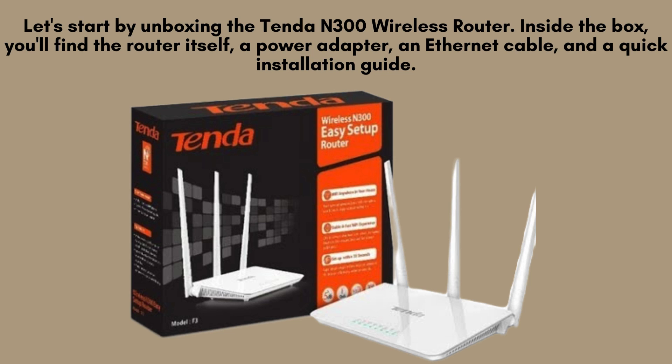Let's start by unboxing the Tenda N300 wireless router. Inside the box, you'll find the router itself, a power adapter, an Ethernet cable, and a quick installation guide.